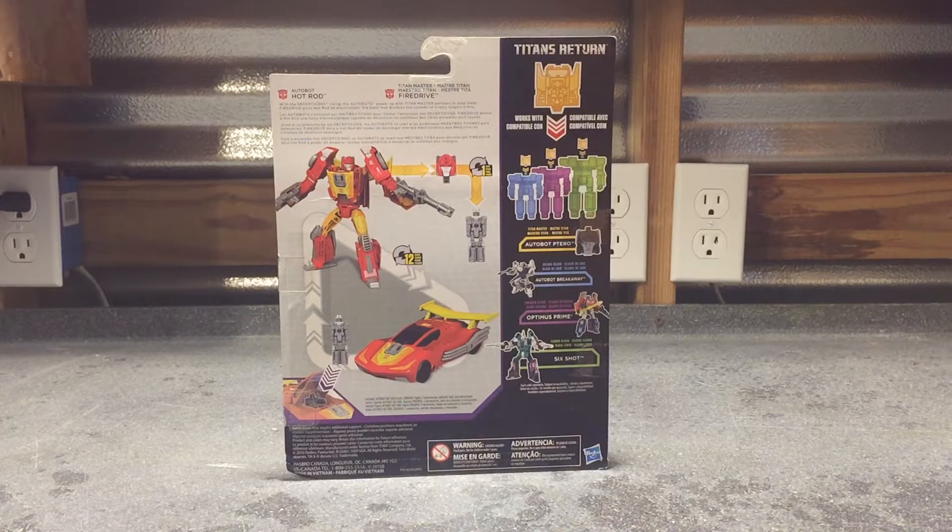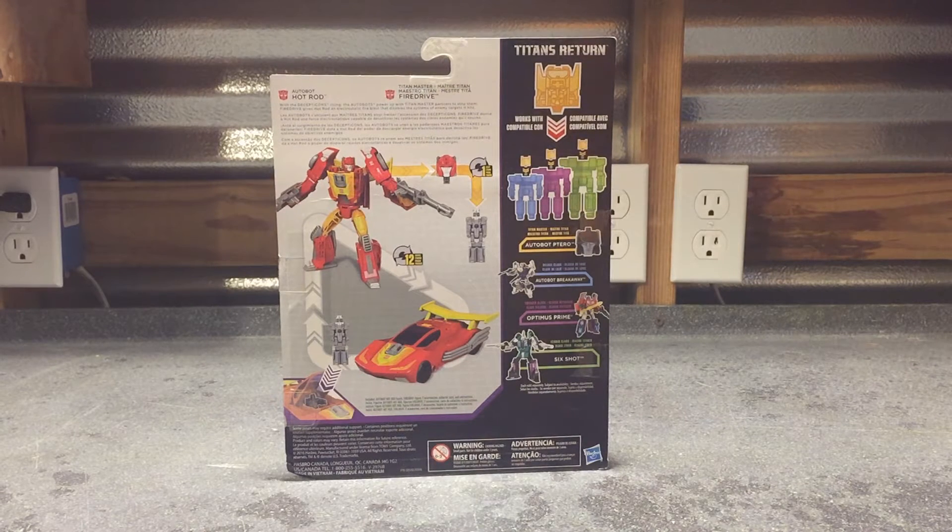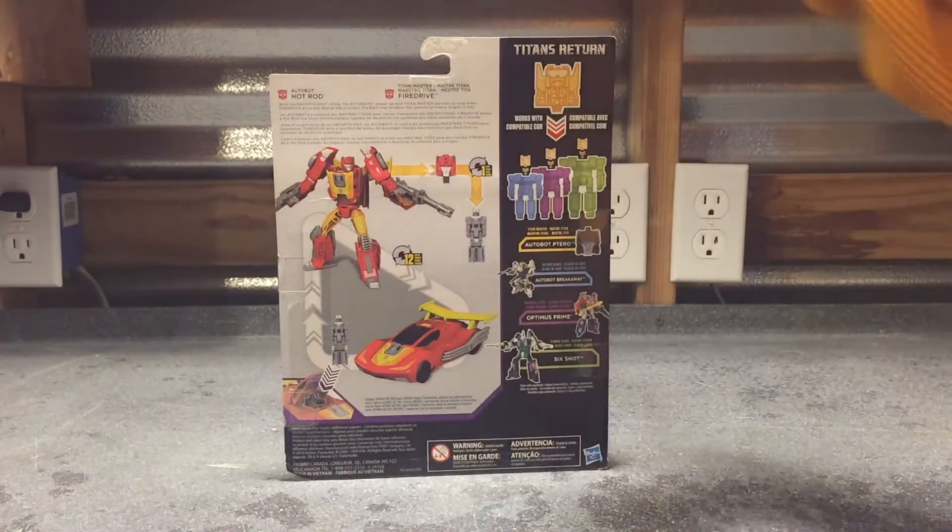The bio reads: with the Decepticons rising, the Autobots power up with Titan Master Partners to stop them. Fire Drive gives Hot Rod an electrostatic fire blast that disables the systems of enemy targets it hits. So it gives them some kind of little shock blast thing.